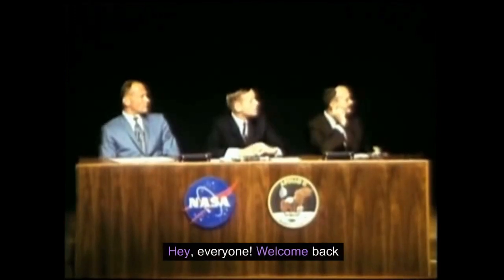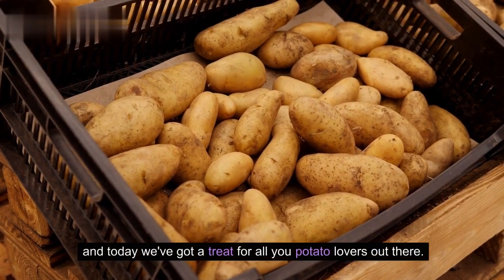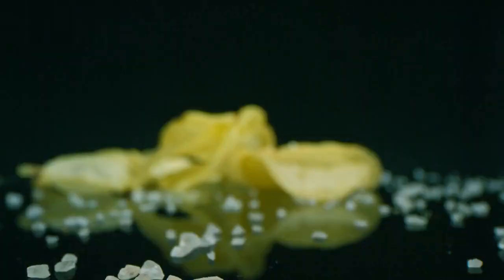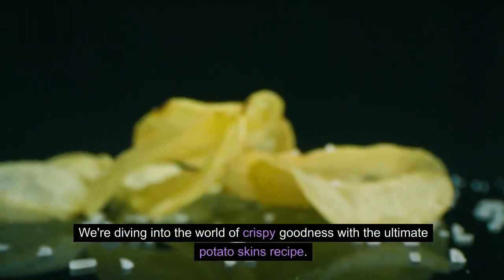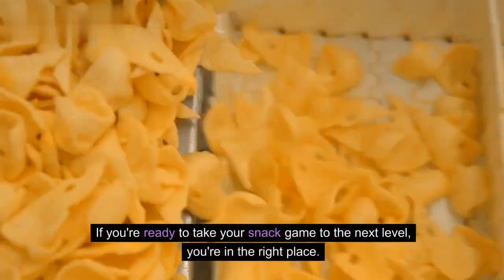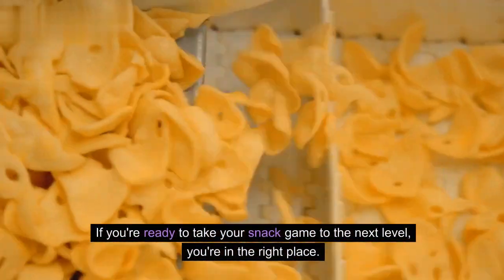Hey, everyone. Welcome back. And today we've got a treat for all you potato lovers out there. We're diving into the world of crispy goodness with the ultimate potato skins recipe. If you're ready to take your snack game to the next level, you're in the right place.